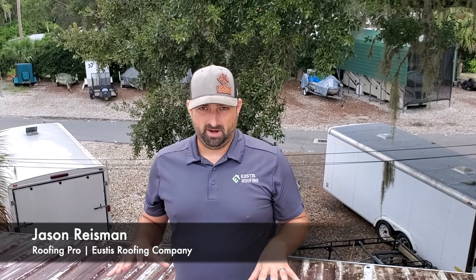What's up guys, it's Jason with Eustace Roofing, doing a roof talk today. We're on a metal roof that has an existing coating on it. We got a proposal put together to recoat this roof, but before we do that, we got to test the adhesion — make sure that we can coat over top of the coating that's already here.